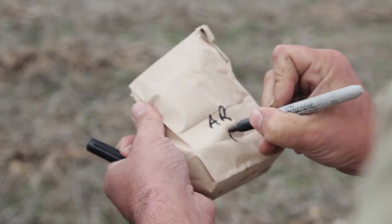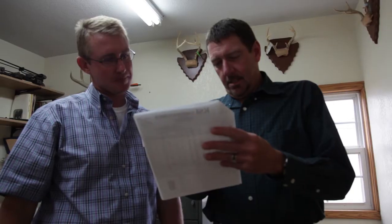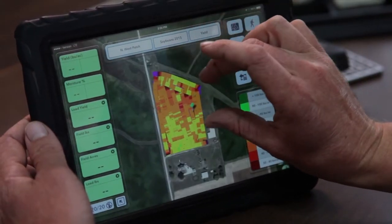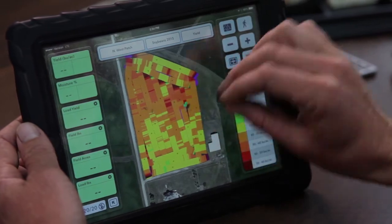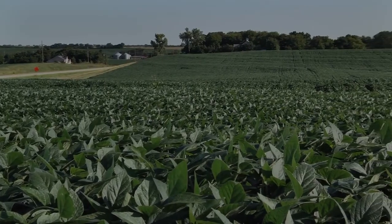Sampling our soils is very important to us. We want to get a baseline of where our fertility is within our fields, and taking that sample gives us the baseline to know what we need to be applying for nutrients. I soil test because I want to be a good steward of the ground — I don't want to over apply but also don't want to be under applying. I want to raise the best crop I possibly can with the tools I have available.